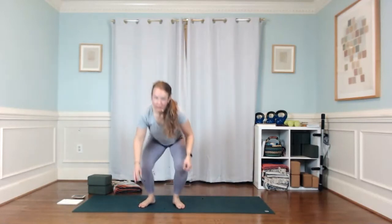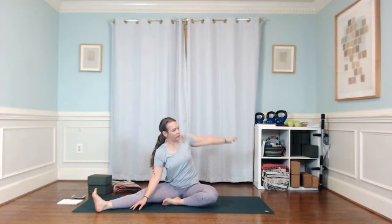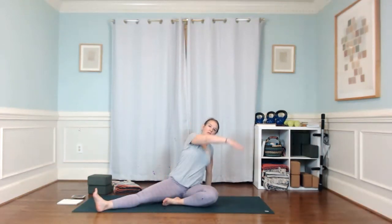Just toe-heel your feet together and we'll come down to a seat to finish. Lengthen your right leg out to the side and bring your left heel toward your pubic bone. Right hand comes inside that right knee, inhale and lengthen that left arm alongside your ear. Then come the other way — left hand down, plant it behind that left hip, and sweep your right arm up. You can stay there or roll onto that left shin and lift your hips and lengthen.